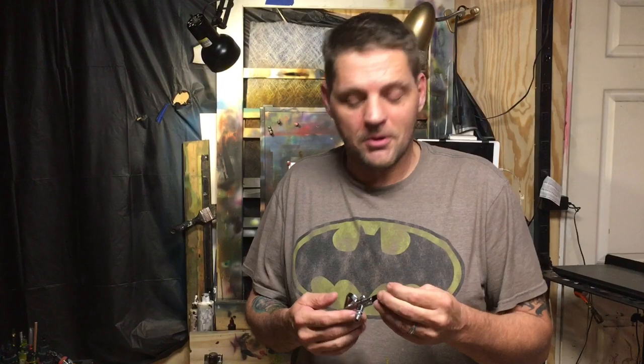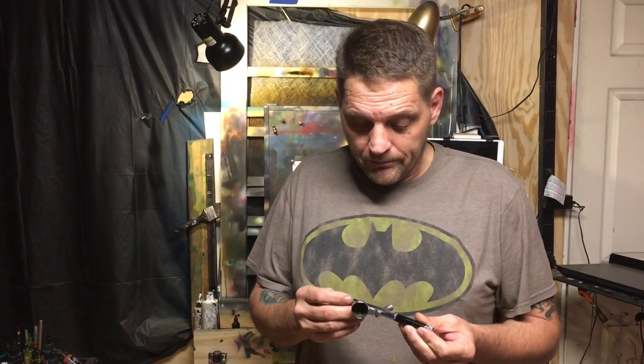That is my Iwata Eclipse. Needle replacements for those are not like $15 — I haven't bought one in a really long time. Another catastrophic failure occurs when you drop an airbrush. So I'm going to take my Micron and set it down over here gently because I like y'all, but not that much.